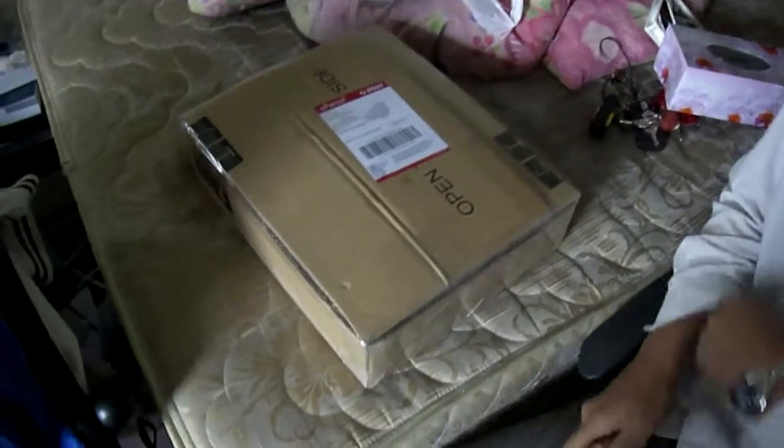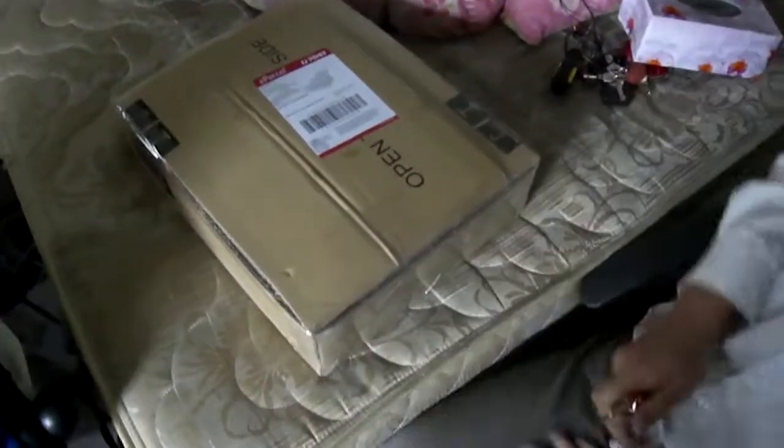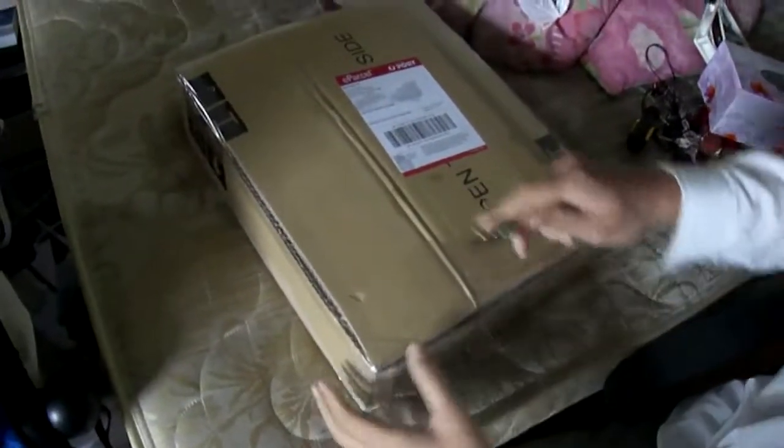Hi, welcome to the unboxing of a Gigabyte P55A UD5. I got the package from gamedude.com.au and I'm going to be opening it up now.